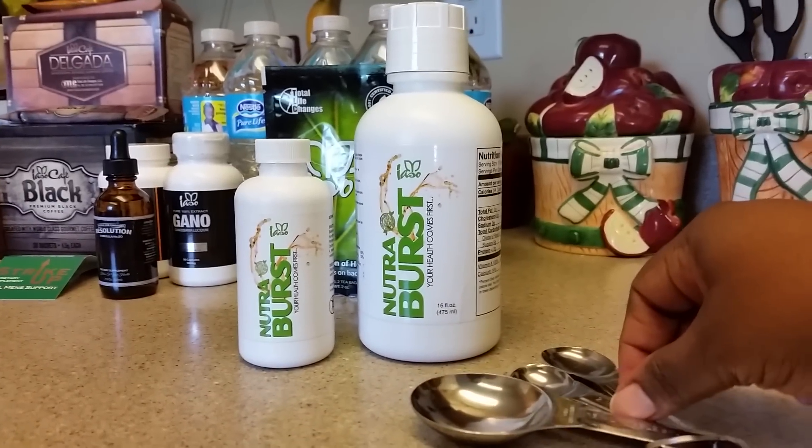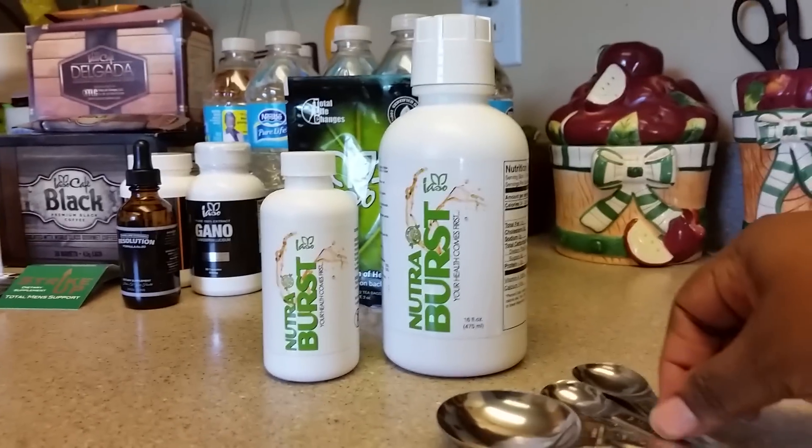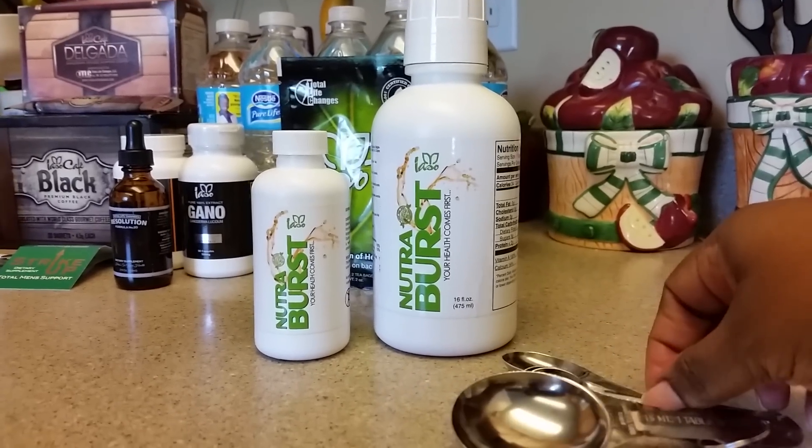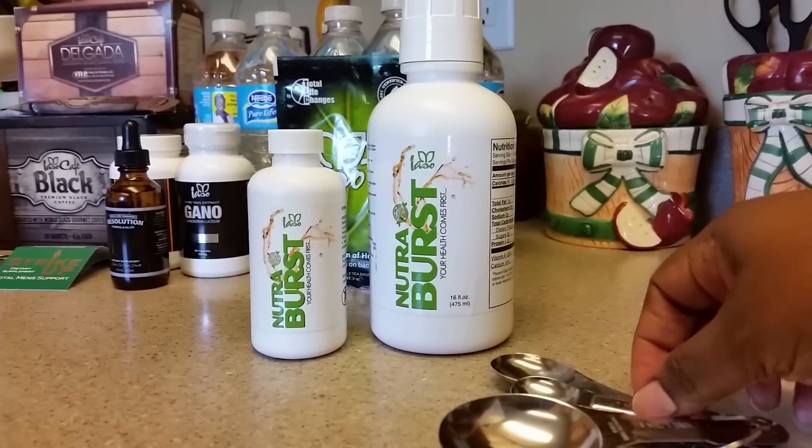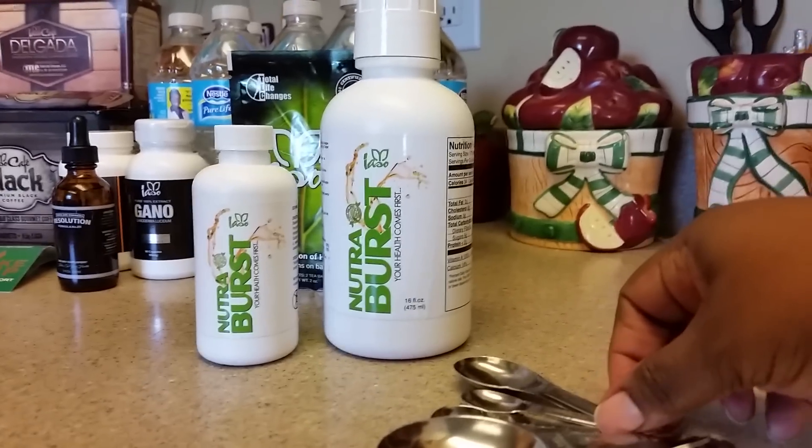For those of you who have purchased the trial size bottle, if you want it to last at least 15 days, you should do a teaspoon per day.